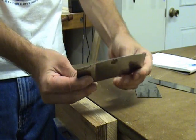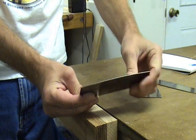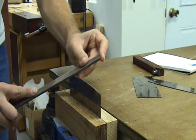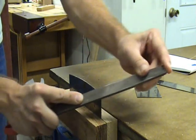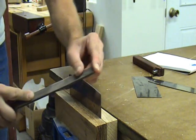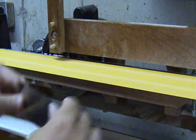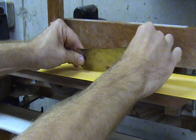Another way to sharpen a scraper is to grind the edges off the top of it so you have a radius. This helps keep you from catching an edge as you are scraping. When I do this, I file the edge at a 45 degree angle. This creates only one burr on one edge of the side. If you get lazy, you can even use a sander to create the burr on the scraper instead of a file.